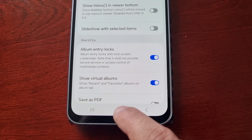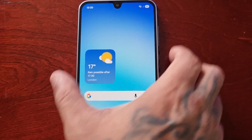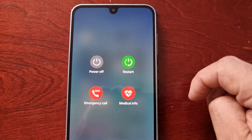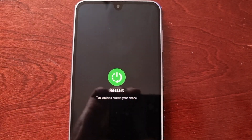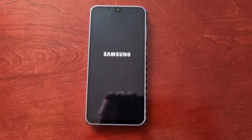Now close it down and then power off and restart. If you don't restart you won't see the option when you go into the gallery to lock any of your albums, so make sure that you restart the phone first.